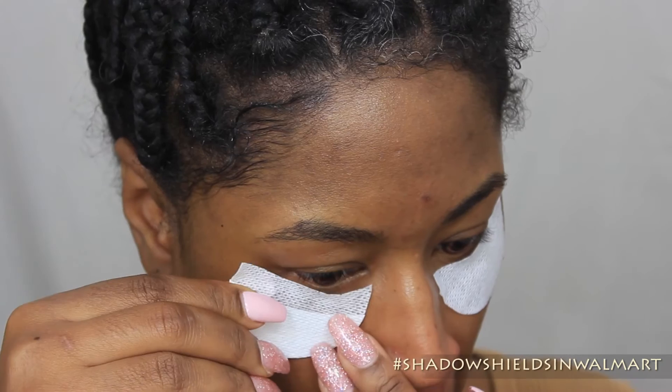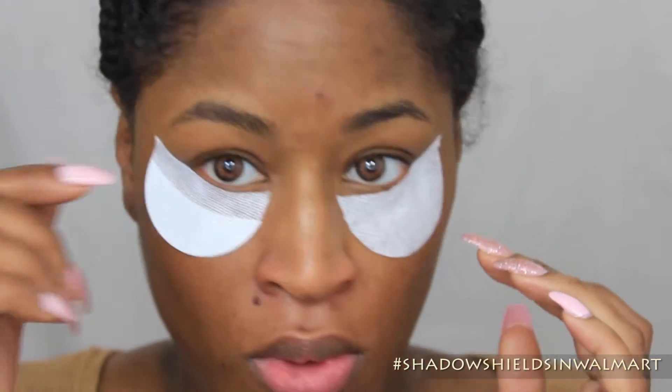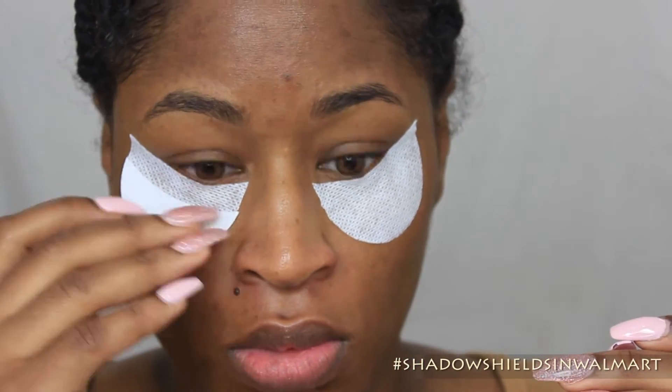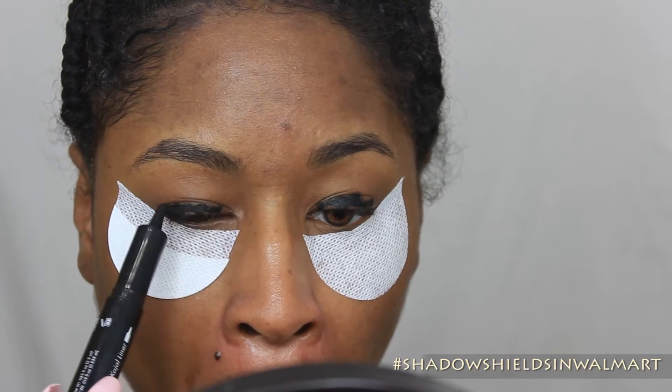And on that one, I only took the papers off of the top part. That way, you see, it'll be a little bit easier to manipulate and take it off at the bottom. Because the other one was like stuck, really stuck — it's going to take a little bit to get it off.